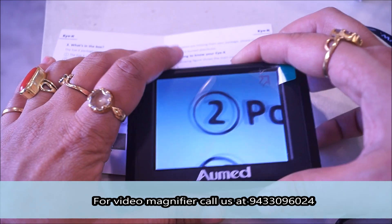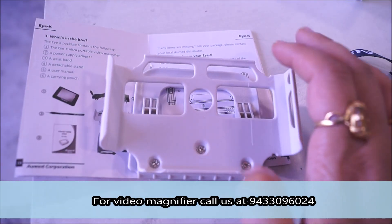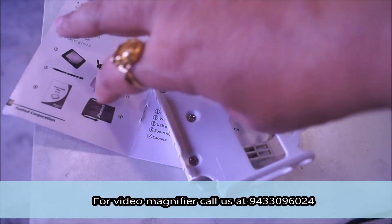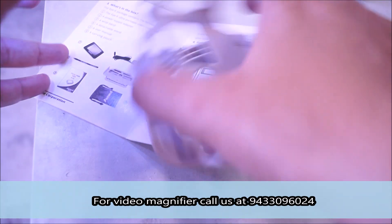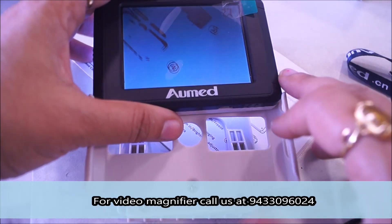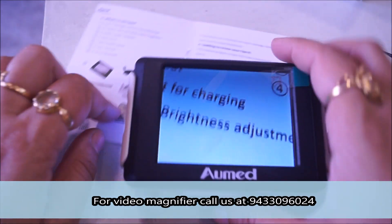Apart from using it in hand, you also get a stand with this. On the stand you can fit the magnifier. Let me show you how to fit it — you can just simply slide it in, and it is done.